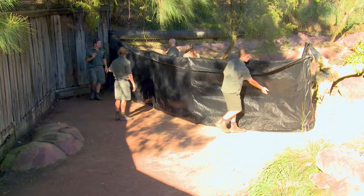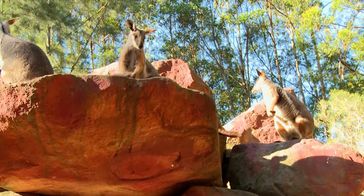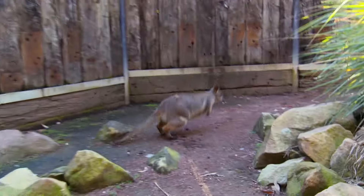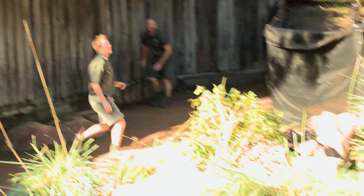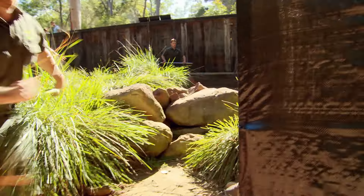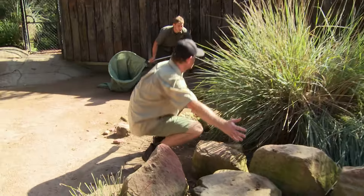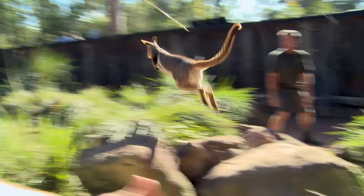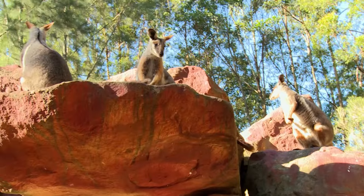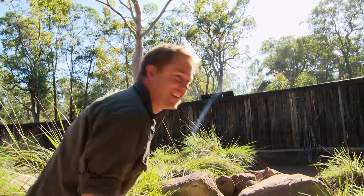With the netting set up, it's time to put this plan into action. Let's come around in a line — stay together. We've got two over here. Just missed him. Okay, we've got one down. That one jumped straight over me. Things aren't exactly going to plan — we've had to call in another two keepers as reinforcements. The wallabies are giving us a hard time.